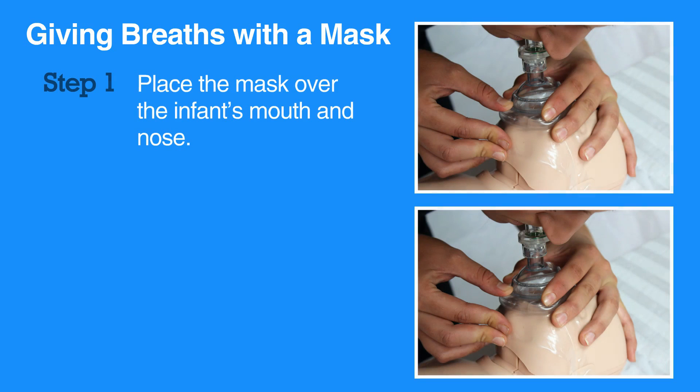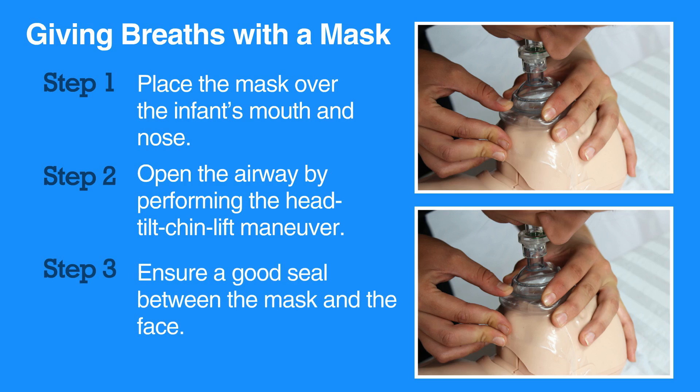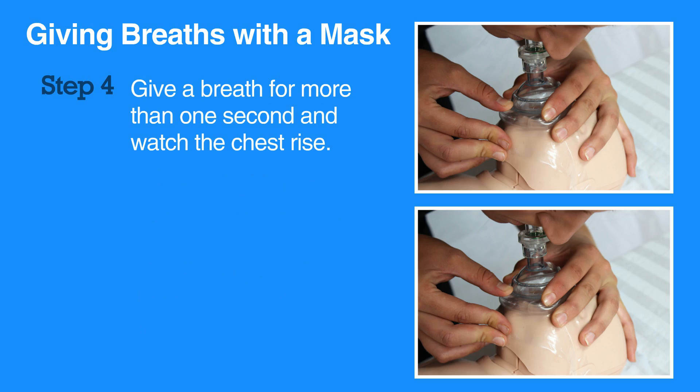To give breaths using a mask, first place the mask over the infant's mouth and nose. Then, open the airway by performing the head tilt chin lift maneuver. Ensure a good seal between the mask and the face. Give a breath for more than one second and watch the chest rise.